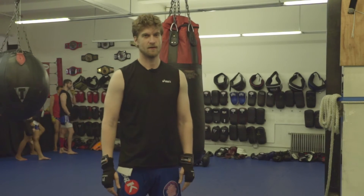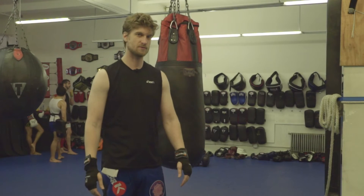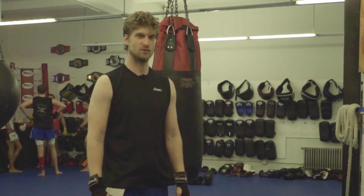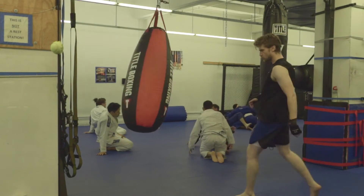Hey guys, Androarchy here, coming at you with something a bit different today. I was inspired by the post by Garant, the makeup tutorial post, so I figured, why don't I show you guys how to do a good Muay Thai roundhouse kick.